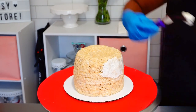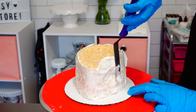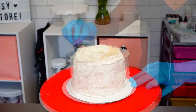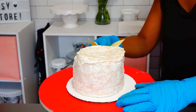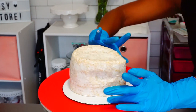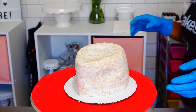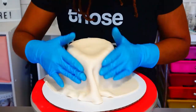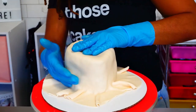Once my rice krispie treat fedora had firmed up, I crumb coated it to smooth out some of those rice krispie ridges. In hindsight I would have done another final coat because it was still a bit bumpy — you can do that on yours. I smoothed it out with my fingers and an index card, then sprayed it with a bit of water so the fondant would stick, and covered it in ivory colored fondant.